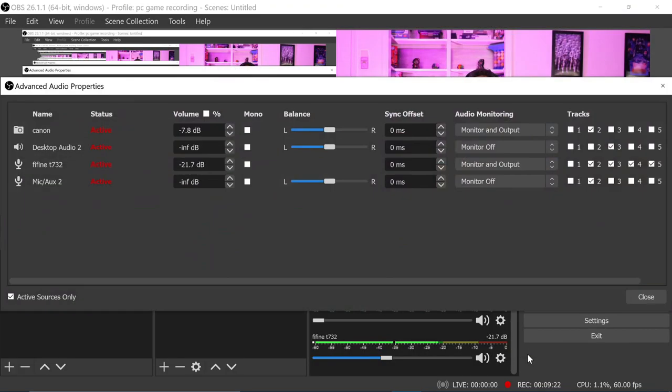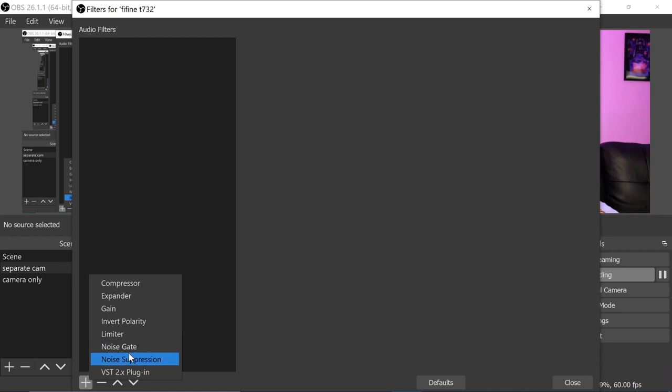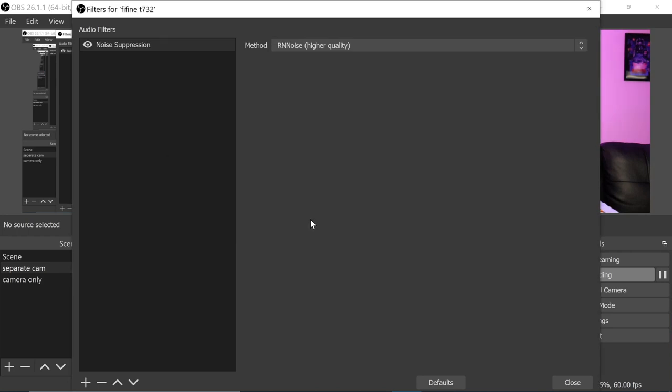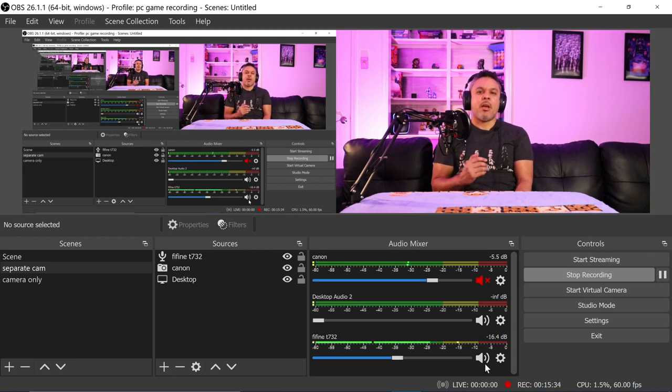We're going into advanced properties to add some audio filters. Let's add a noise suppression filter. Now — oh, that sounds good! This is a sweet spot right here. Switching over to the wireless mic, it actually sounds a little lower. The wireless mic has a much smaller diaphragm, obviously. Switching back to the Fifine — wow, I feel like I have to talk lower now. I find that when I'm editing audio I don't have to do too much with the wireless mic, but let's see how this one plays out.